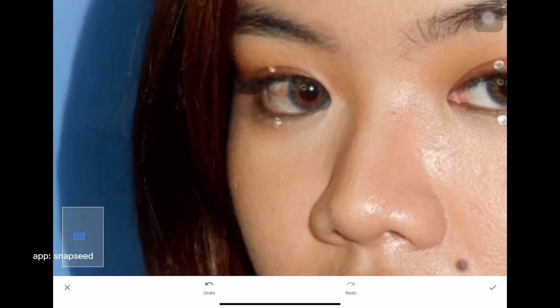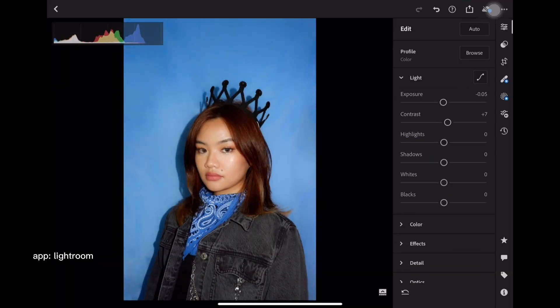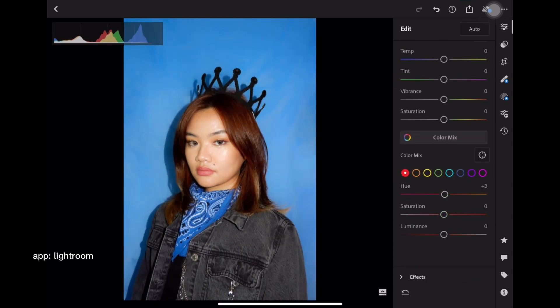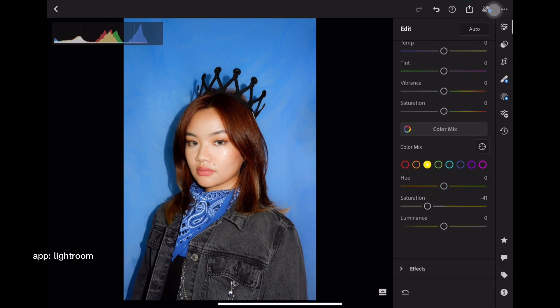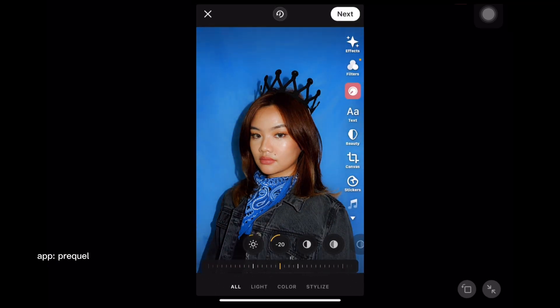Since my makeup was already melting, I also fixed some spots using the healing tool. After that, I opened the photo on Lightroom to adjust the lighting and make the blue color stand out. I lessened the warmth and added some contrast. For finishing touches, I used Prequel to add the edgy number 1 filter. I really love how the photos turned out — the color blue is dominating the photo, but it's still very warm.